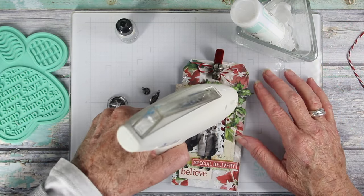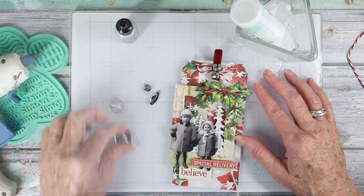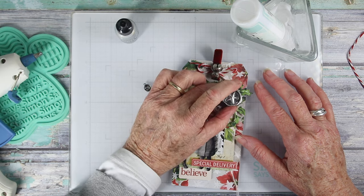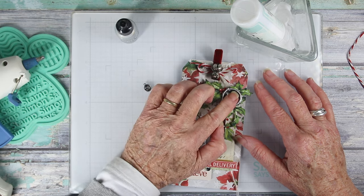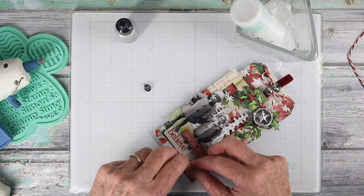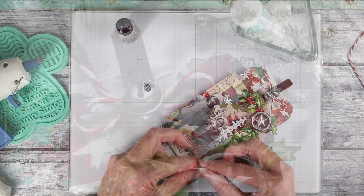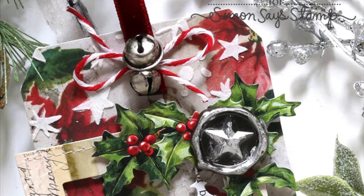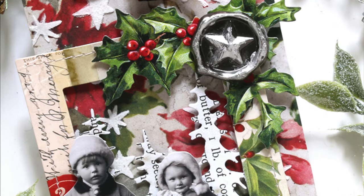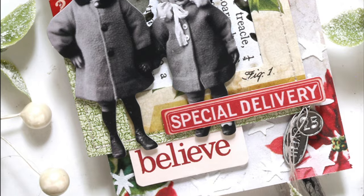I'll also be using my hot glue gun to put down my first metal piece — this is a star that looks like a wax seal, and it will sit right into the corner of the holly. Finally, I am tying on the tiny little plaques using the string from the frame. I hope you've enjoyed this project — I sure had fun creating it. I really love putting all the elements together to create something special.